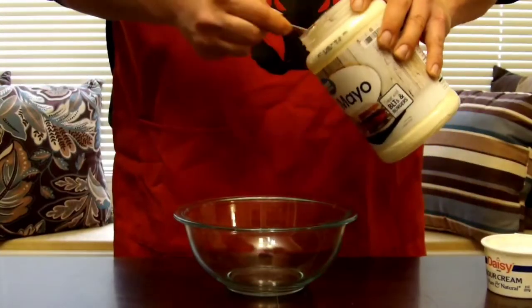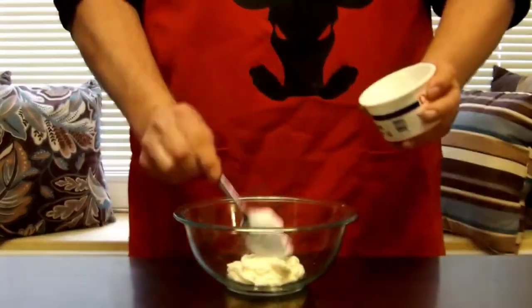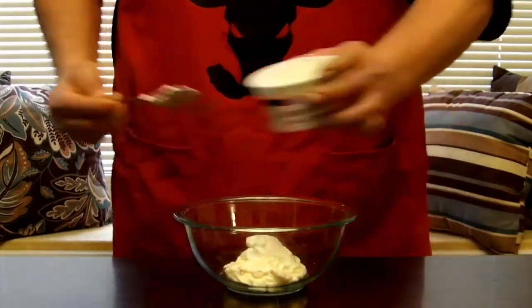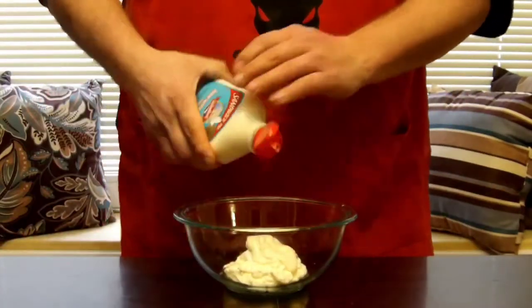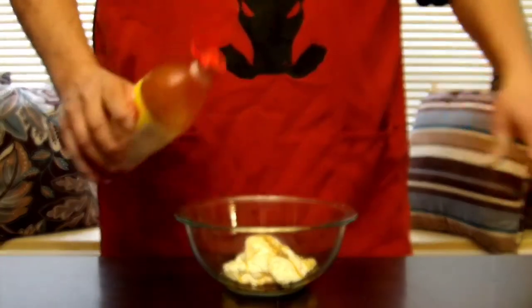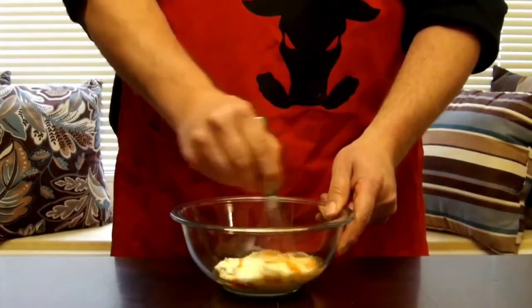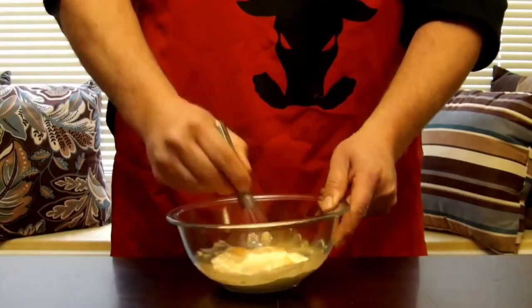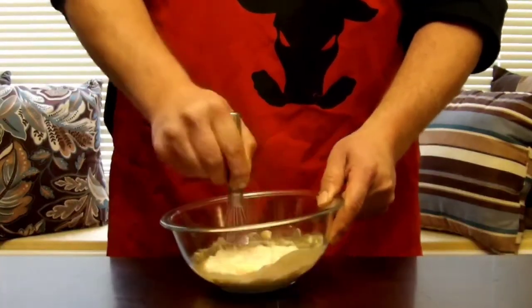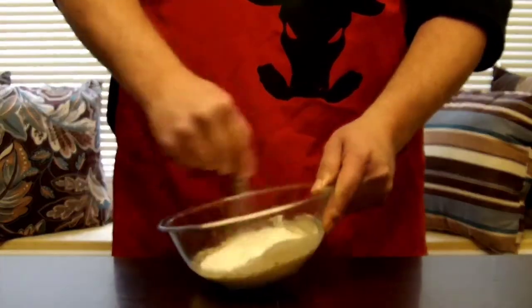While the prime rib is smoking, let's throw the horseradish dip together real quick. Start with a couple dollops of mayonnaise, then add a dollop of sour cream — that'll give it some body. Hit it with a squirt of horseradish sauce, a little bit of garlic, some Worcestershire sauce, and kick it up a tad with some Texas Pete hot sauce. Just go in there and mix it up. You can chill it or leave it at room temperature — up to you.